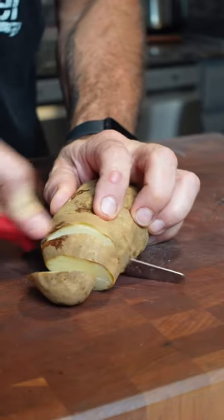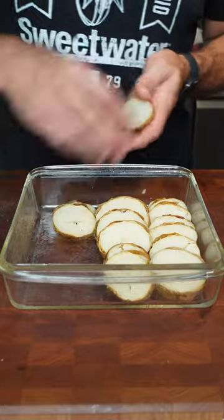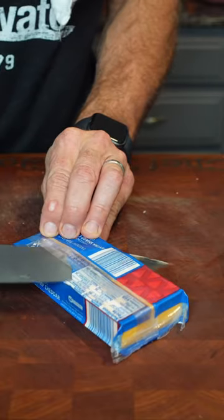I baked potatoes at 400 degrees for one hour, then I let them cool and cut them into rounds. I sprayed my 9 by 9 baking dish and laid out all those potatoes in the pan.